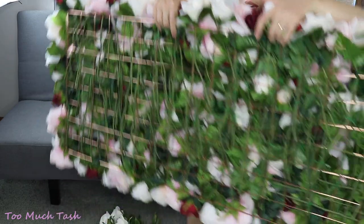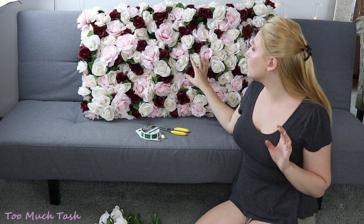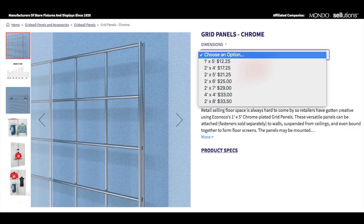Let me show you the back of this to show you what type of panel you want. This is a wire grid, and the smaller the squares you can get the better. I would have preferred one-inch diameters but this is three-by-three inch. I actually reused a wall decoration I already had from Amazon. I'd definitely recommend checking out a website called Econico — they have all different types of sizes, you can buy multiples of them, and you can also buy little connectors so you can connect panels together with 85-cent connectors.